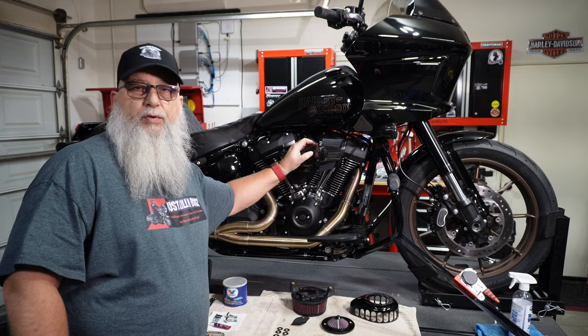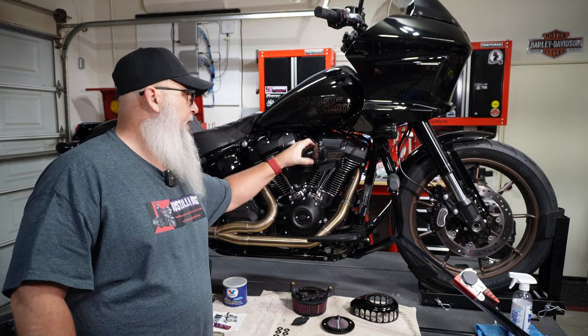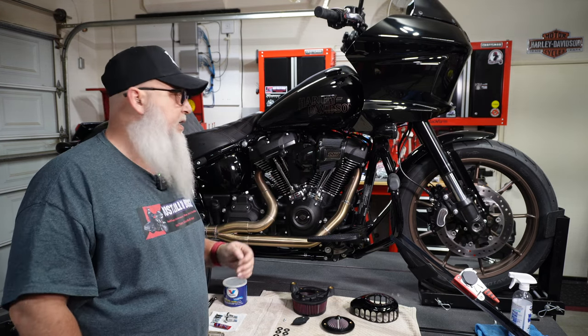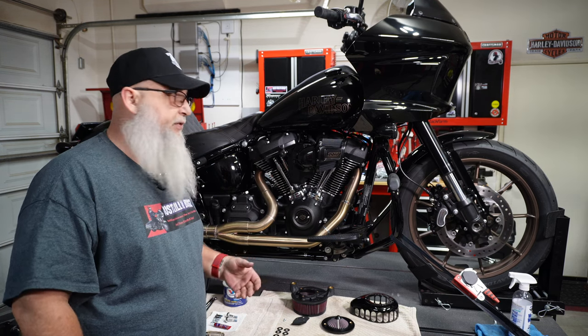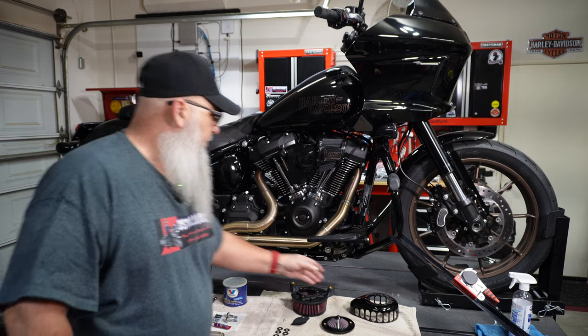I don't know why it was doing it on that one and not on my Heritage or my Roguelite ST. I tried for a couple weeks going back and forth with Vance & Hines. They did a great job — very helpful, very responsive. I just didn't want to keep messing with it, so I decided to go with a different brand of air cleaner.